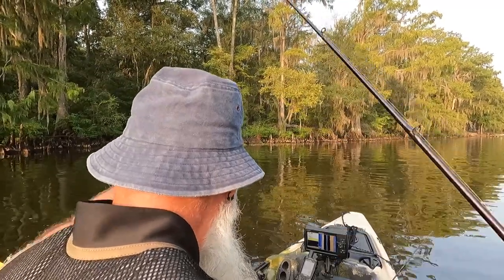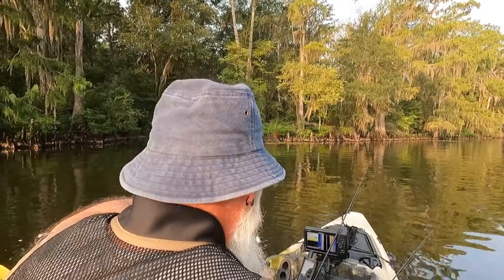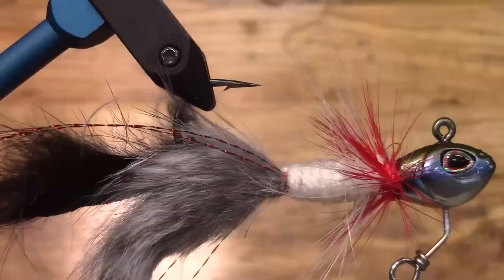Welcome to Heartland Makes and Outdoors. In today's video we're going to be showing you how you can make this underspin rabbit fur bass fishing lure. The really cool thing about this — I just caught my personal best crappie from Caddo Lake using this exact lure. It was second cast, caught a huge crappie, so let's get to the video.